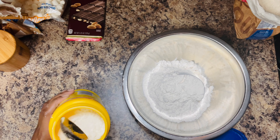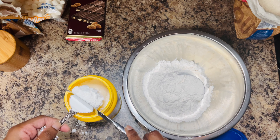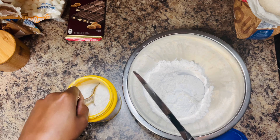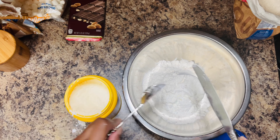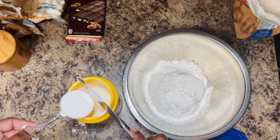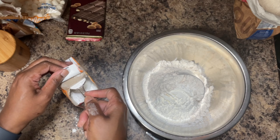Next, do the same thing with cornstarch — about three tablespoons. Cornstarch is going to help your cookies stay nice and chewy. I also added some salt off camera — about a half teaspoon — but just know that if you're using salted butter, you can leave the salt out.